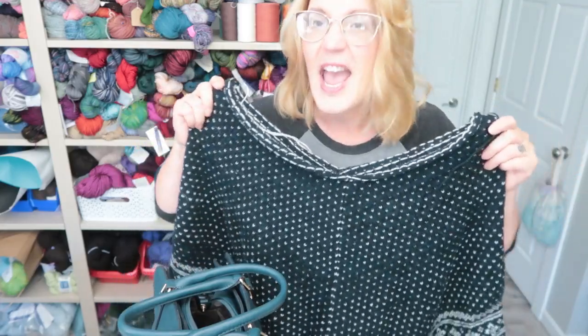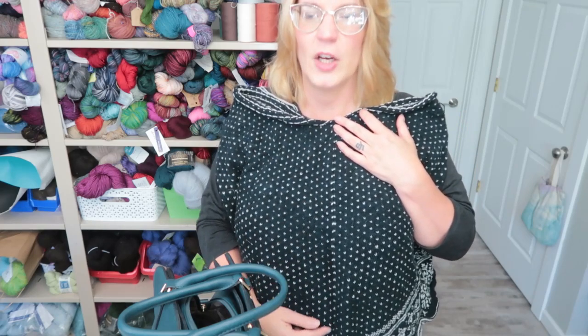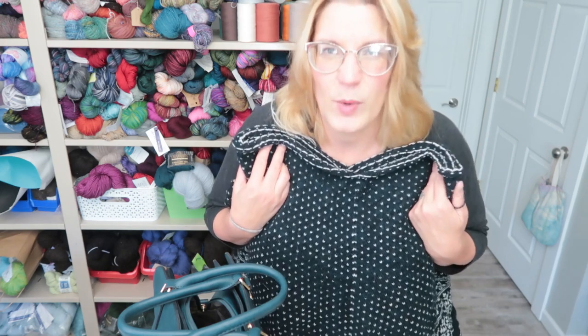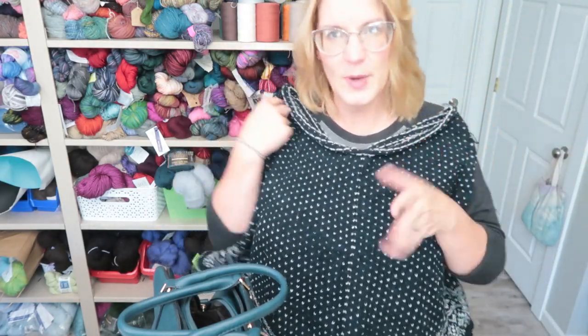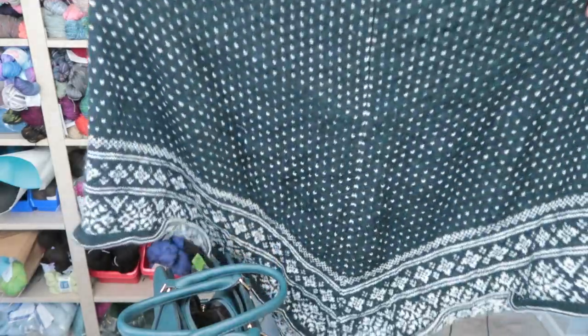This is the body of the poncho, and this part will go around my neck. It has a hood — the pattern is called 'Hooded Cape.' The pattern had the cape open right here and it was steeked. I don't see myself wearing a cape — no shade to anyone who does — but I can see myself wearing a poncho a lot more, especially since I knit that other poncho. I tried it on and thought maybe I am a poncho person. Once it's blocked it'll look even better, and it has a really pretty snowflake pattern around the bottom.